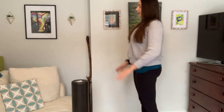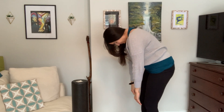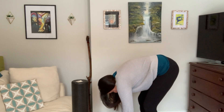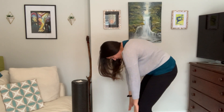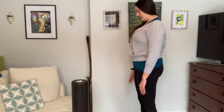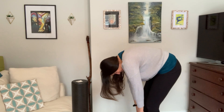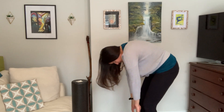We're just going to start by tucking that chin and articulating down the spine, keeping a soft bend through the knees, and of course stopping wherever you feel any tension or tightness. Taking it to your range and bending the knees as you stack all the way back up. We're going to take this again — tucking the chin, articulating down, noticing how that spine is feeling, and stacking all the way back up.